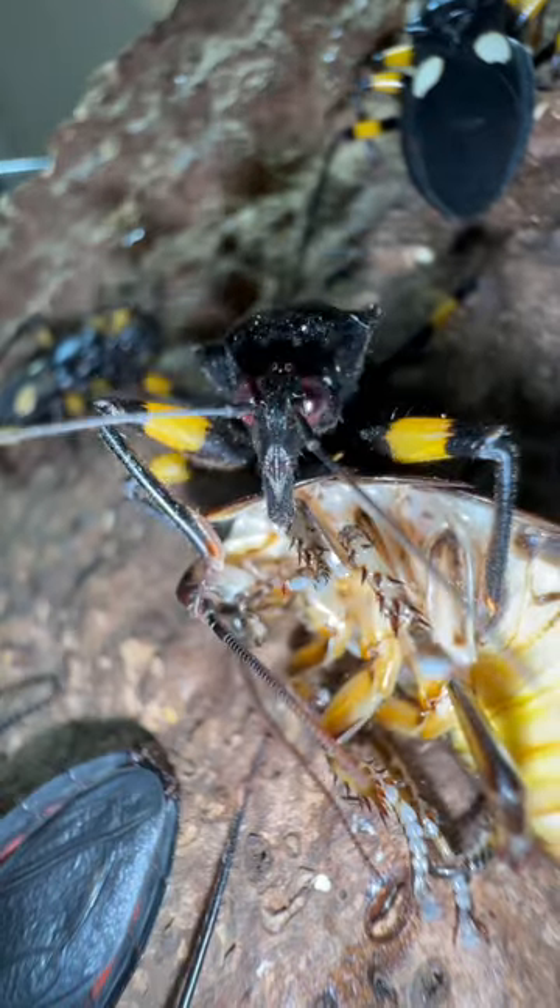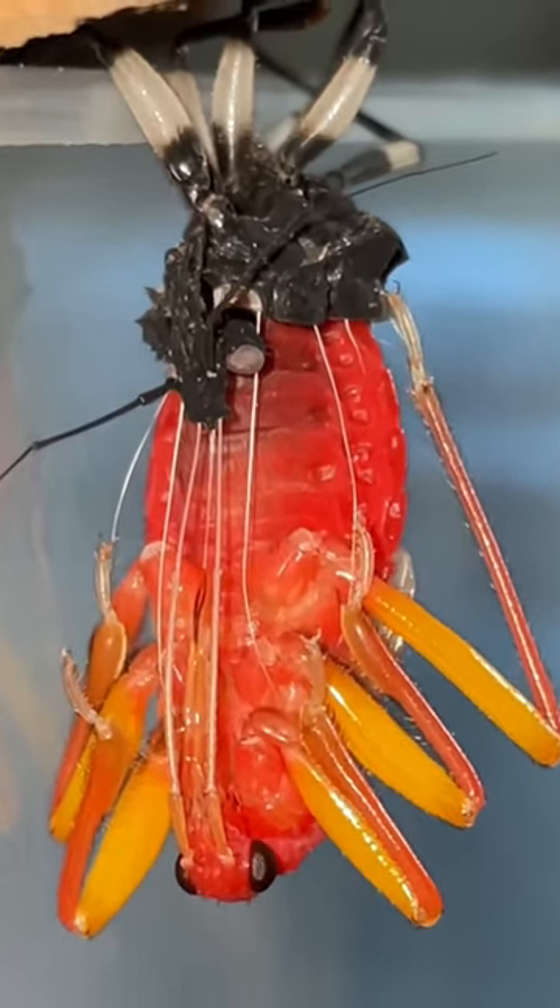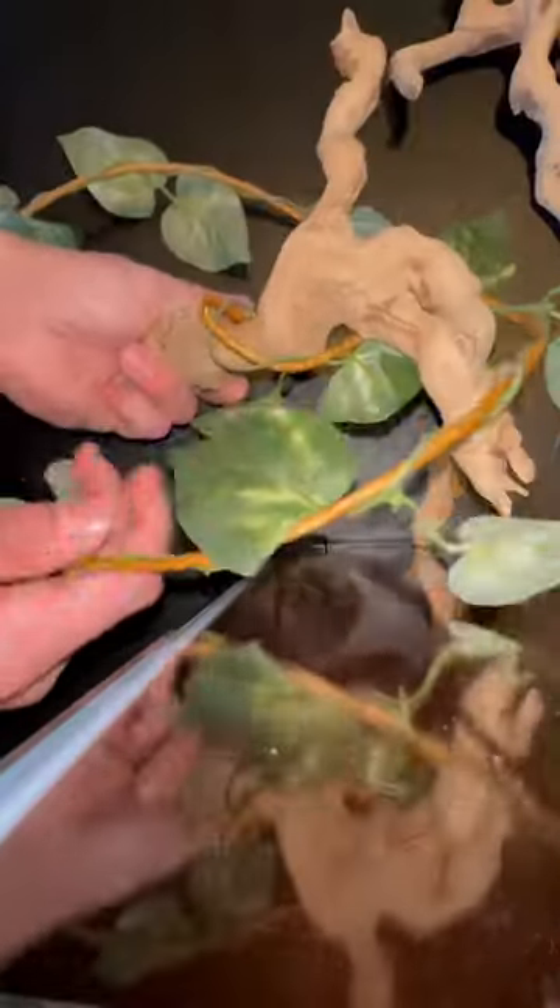Assassin bugs need arboreal objects in their enclosure, so they have something to hang on to when it's time for them to molt. With that in mind, I'll be choosing from this selection of tank decor, and for aesthetics, I'll be wrapping these fake leaves around a couple of branches like so.